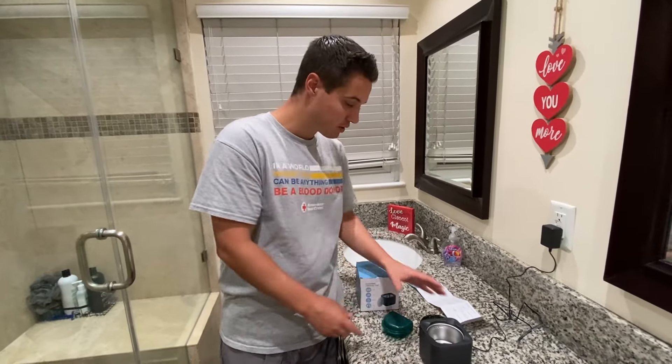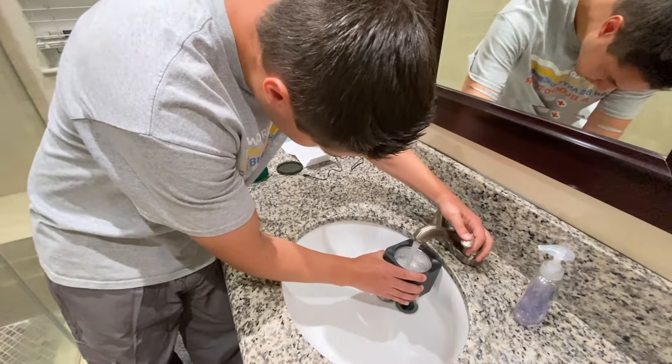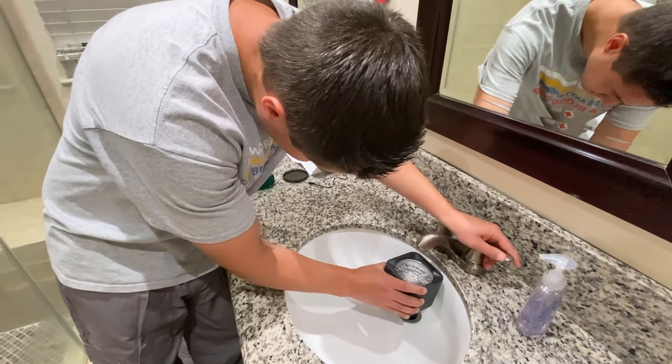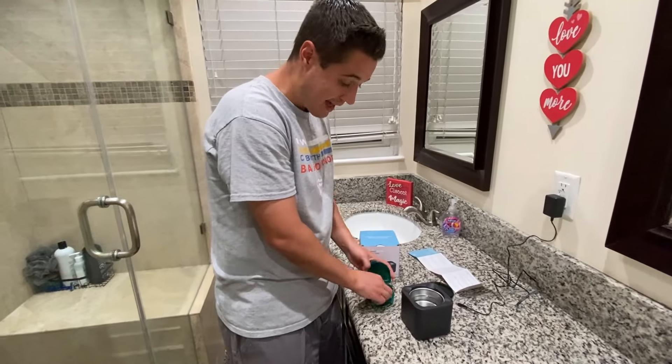Basically what you do is you fill up water to this max fill line. You don't want to go above the max fill — you don't have to go exactly to it, but you don't want to go past it.